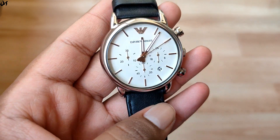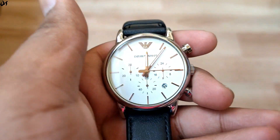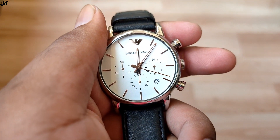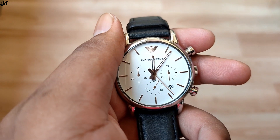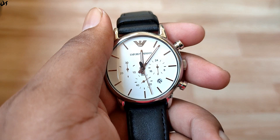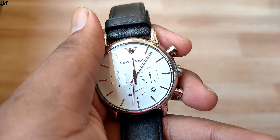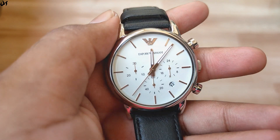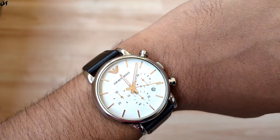Now talking about the cons — first of all, this watch is expensive. It's so expensive that just the simple leather watch strap you see on it will cost you around 4,000 rupees as a replacement. Paying 17,000 rupees for a watch is not a small amount, and you are paying more for the brand than the quality.